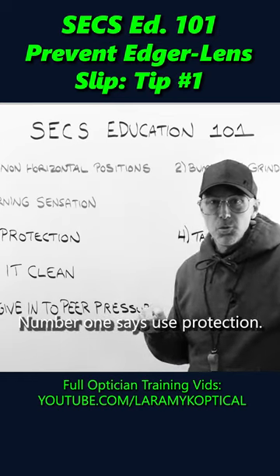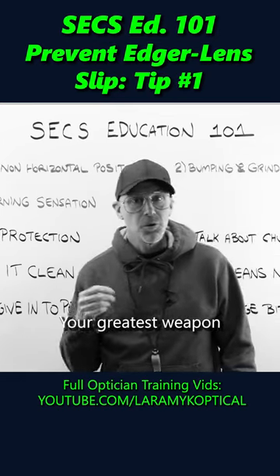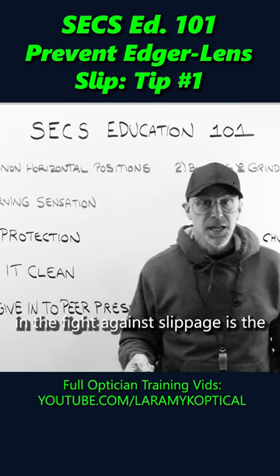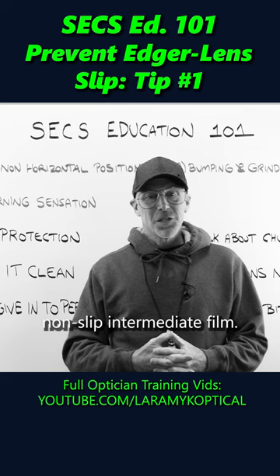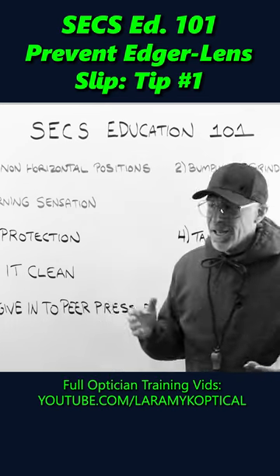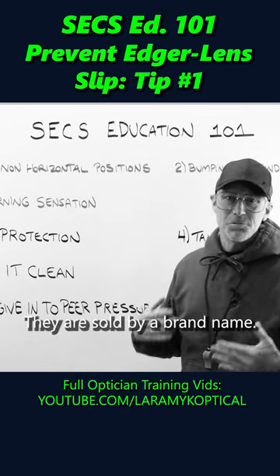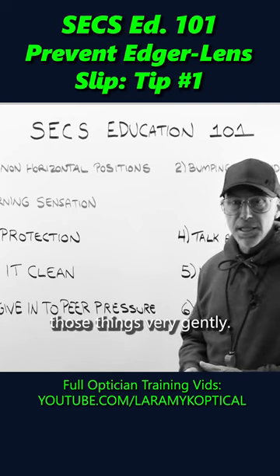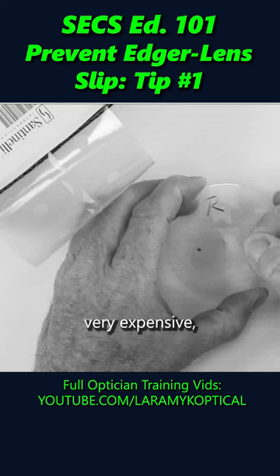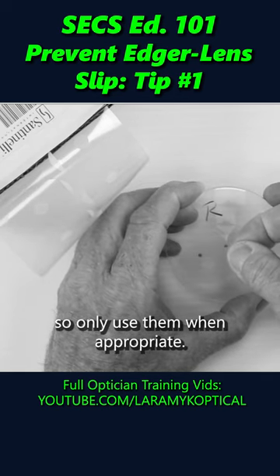Number one: use protection. Your greatest weapon in the fight against slippage is the non-slip intermediate film. I have to call them that — they are sold by a brand name that starts with a big R. Treat those things very gently. They're very, very expensive, so only use them when appropriate.